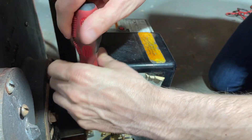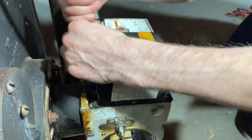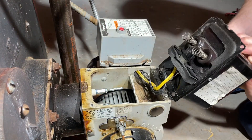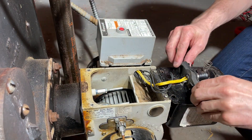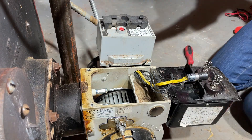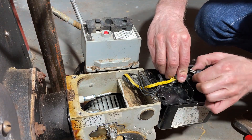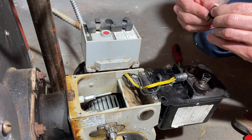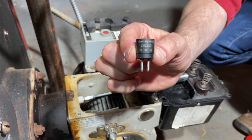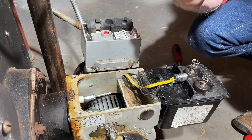Unloosen these two bolts here. Put this back. This is the old one.